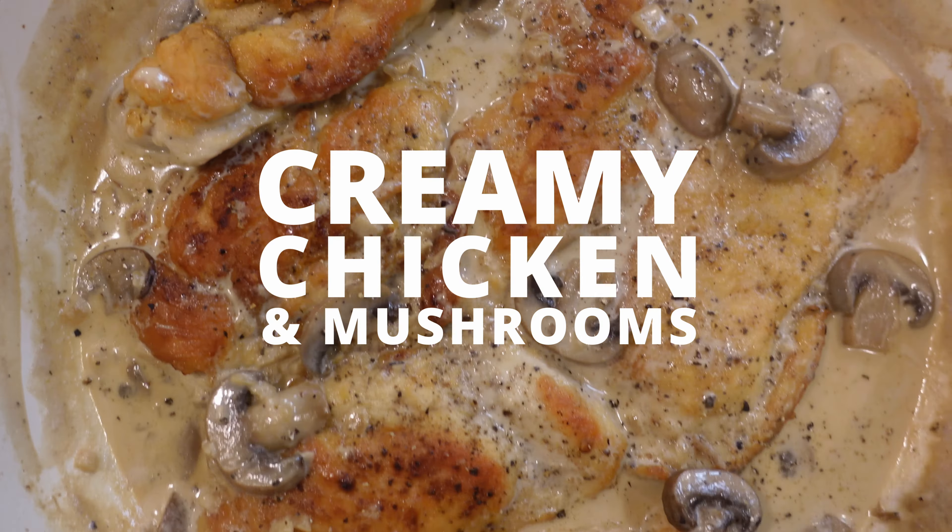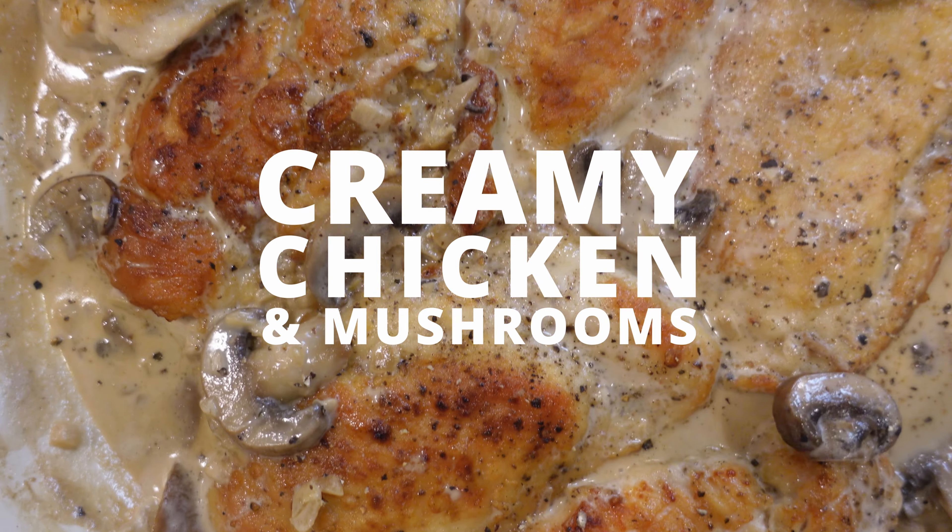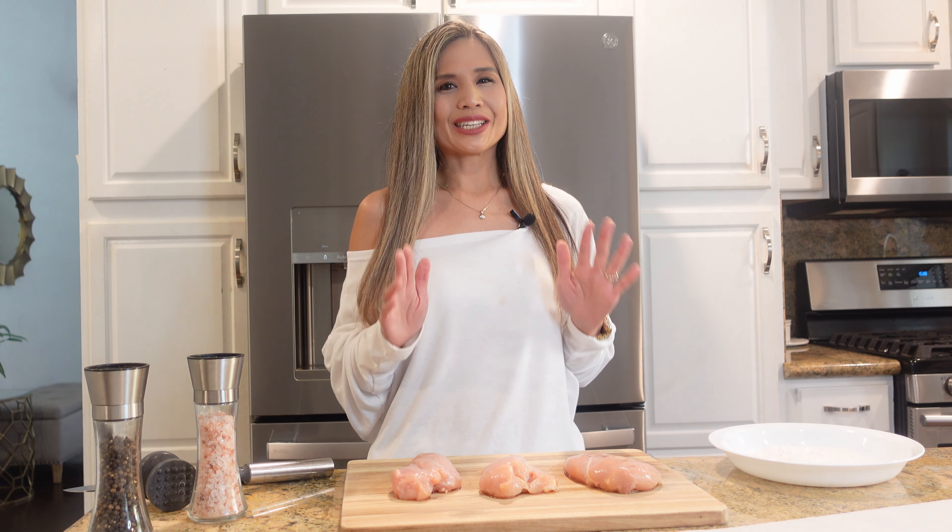Hey guys, today I'm gonna share with you how to make creamy chicken and mushrooms. It's made with tender chicken breasts and mushrooms simmered in the most delicious cream sauce. This is such a simple dish made with the most minimal ingredients, but it will definitely impress your family.